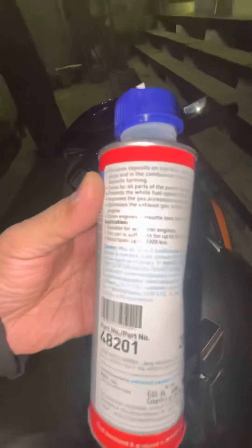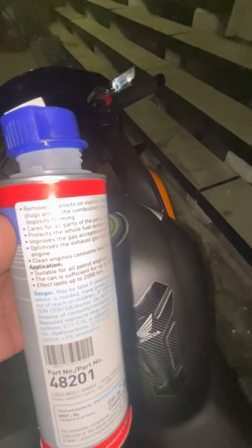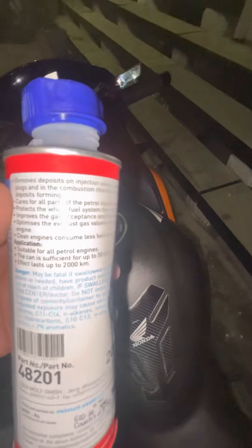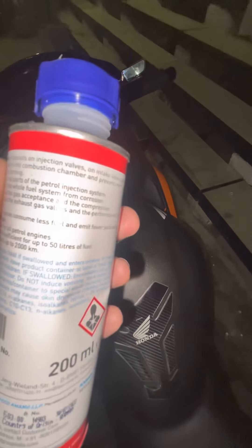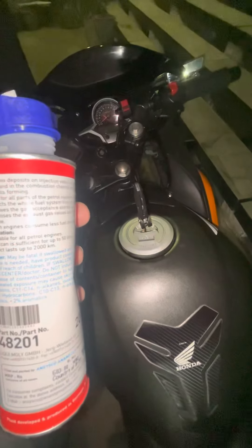It's a 200ml bottle which says on the application that it's suitable for all petrol engines. This can is sufficient for up to 50 litres of fuel. So I have a 12.5 litre full tank.